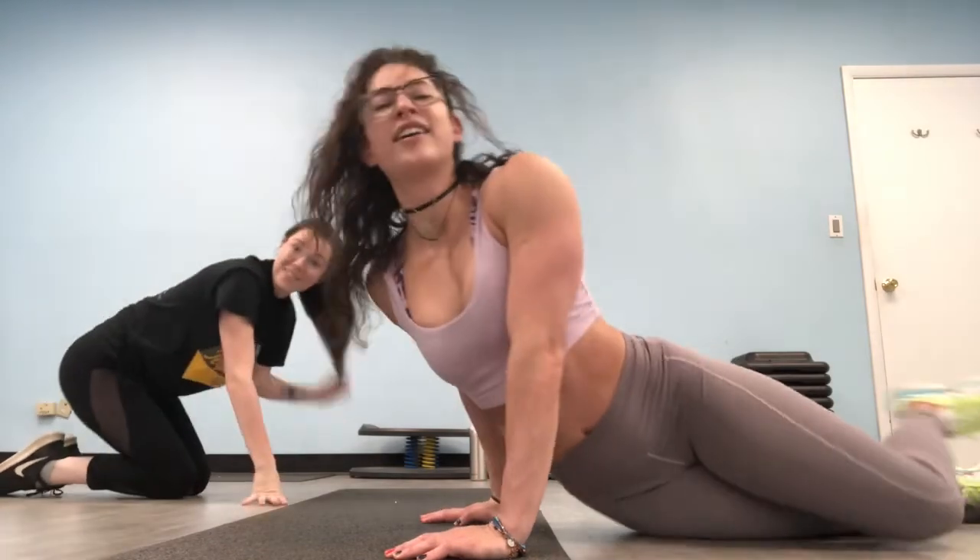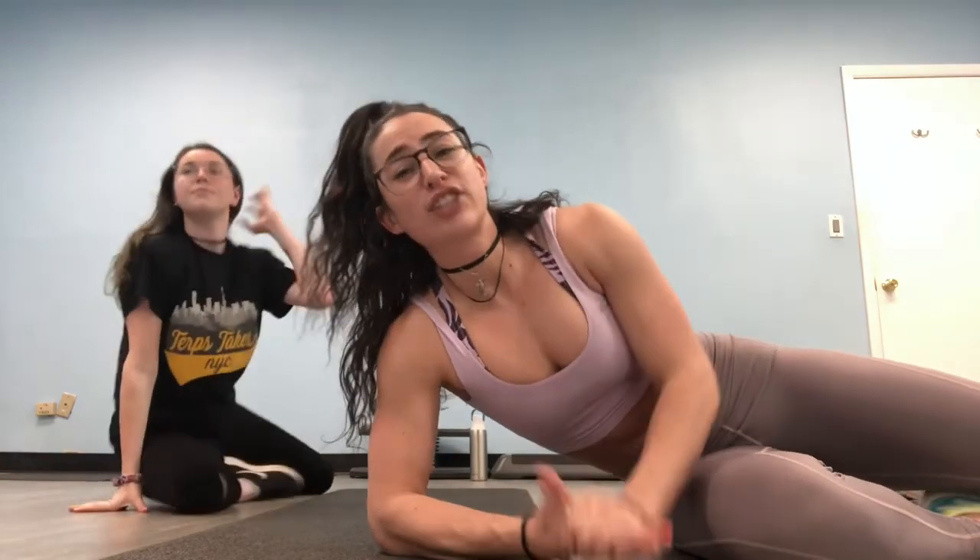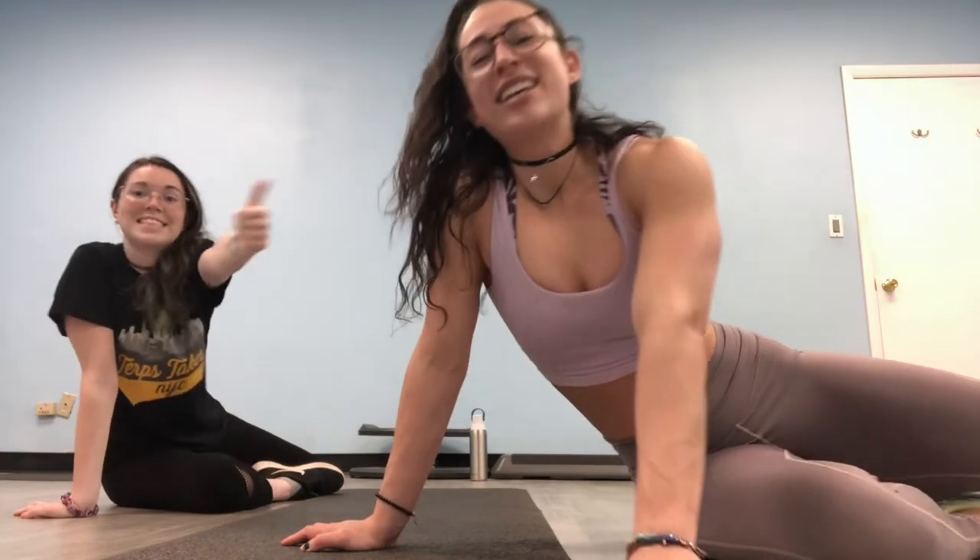Great job, guys. You can re-watch this as many times as possible. I would suggest doing this at least three or four times to get a really solid workout in — don't just do it once, replay it three times. Bye, guys. Stay safe, stay healthy. Bye.